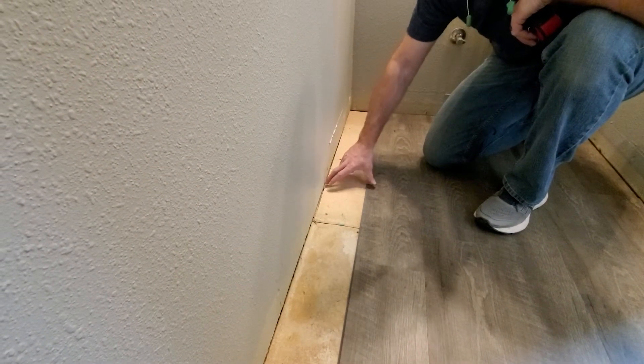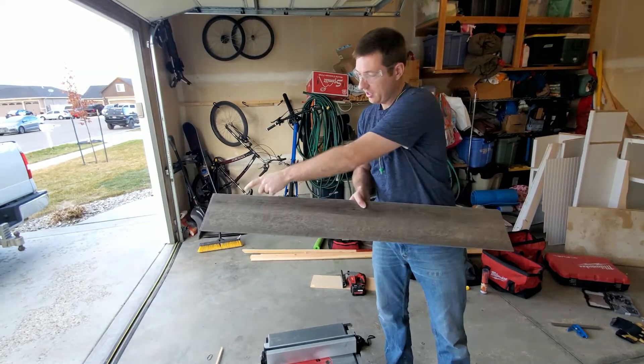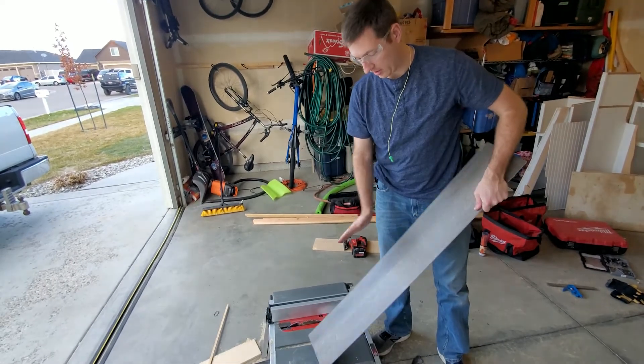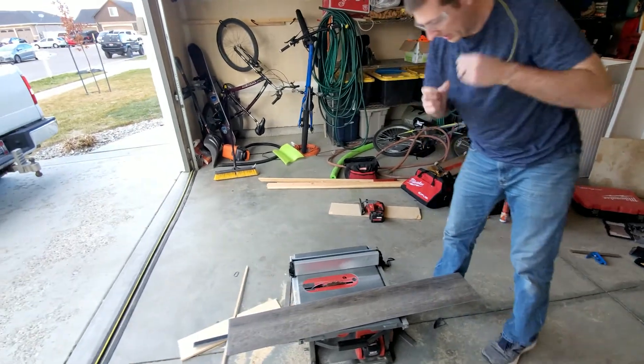You don't want too big of a gap underneath the trim. We've made the mark on each side, drew our line, and we'll go through the table saw. I won't be able to use the fence because it's not a straight line with the board, so we'll get the fence out of the way. Make sure you have your ears and eyes protected.